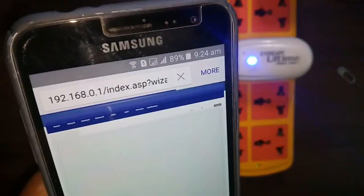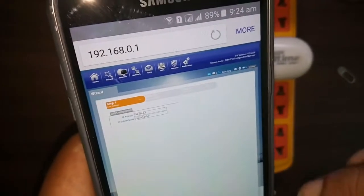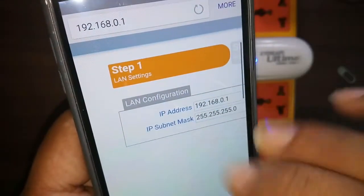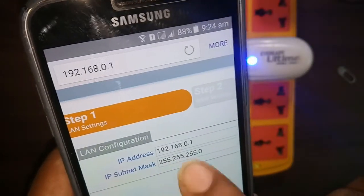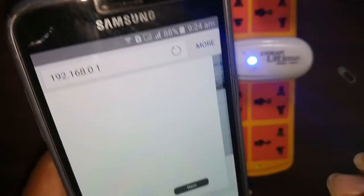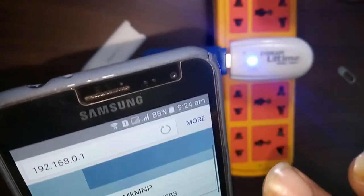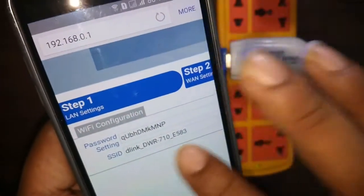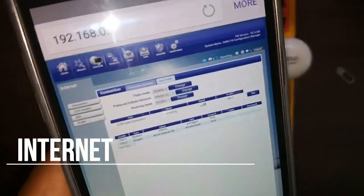The next option is the Wizard. In the Wizard, you can change the IP address of this router from the default IP address. You can also change the subnet mask, but you don't need to change those normally. Proceeding through the wizard, you can change the Wi-Fi key and the Wi-Fi name.